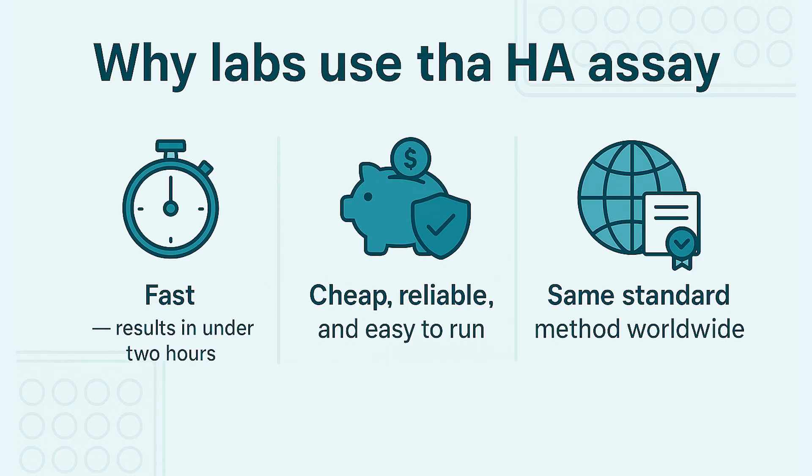So why do so many labs use the HA assay? It's quick — set up to read out in under two hours. It's low cost: you need red blood cells, buffer, and a plate — no fancy instruments. And because the protocol is standardized, results are easy to compare across labs.